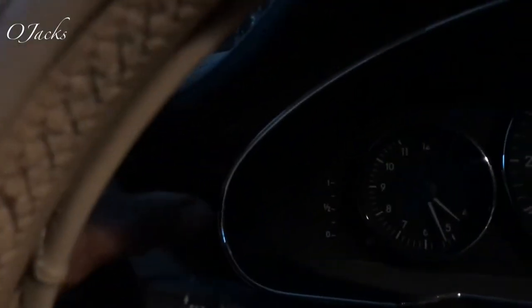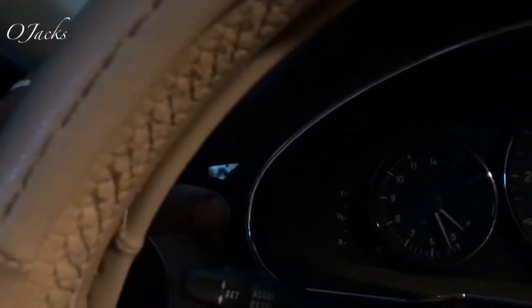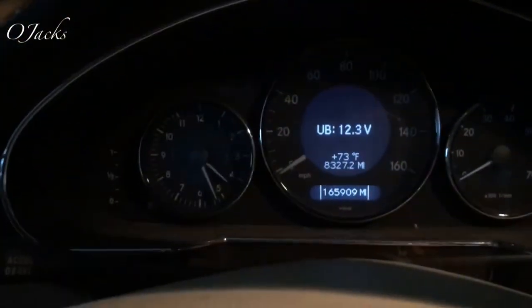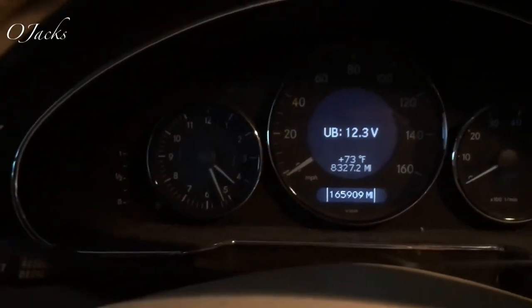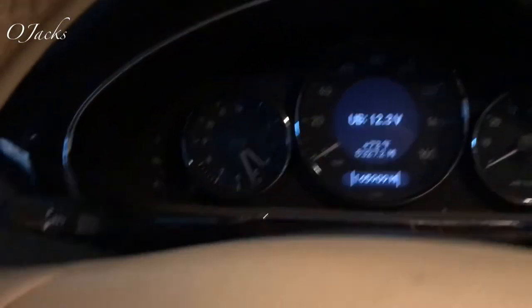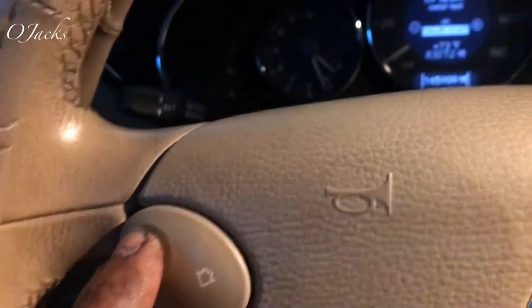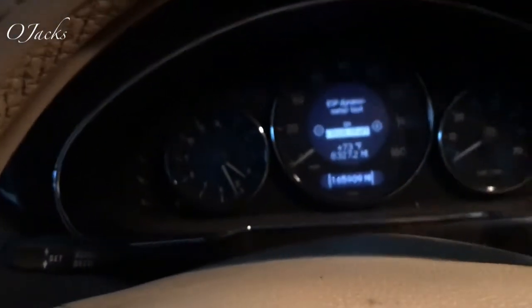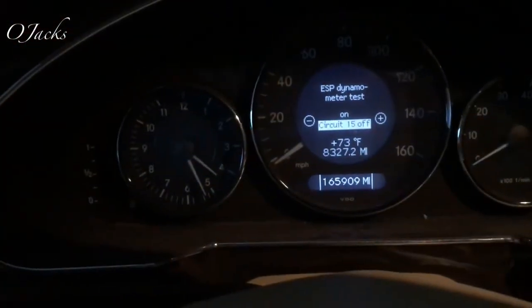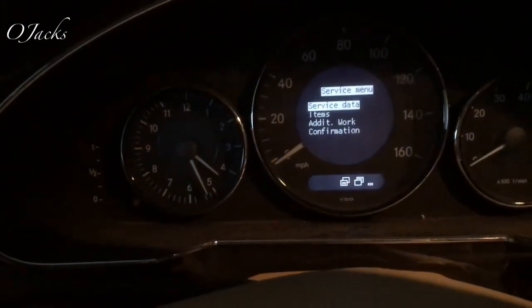There's a button on the side — press it three times, you hear the beep, and you see the voltage come up. Then come down and over to the arrow and scroll until you see 'Service Data.'